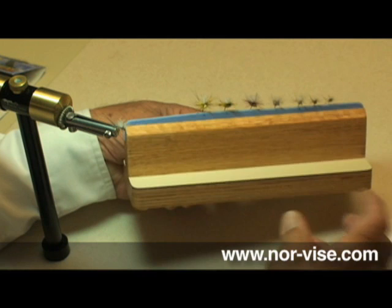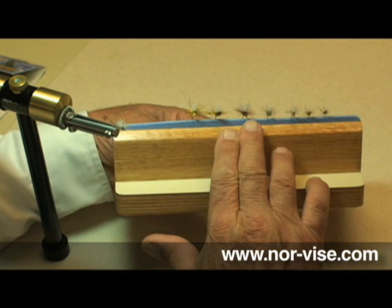Now, utilizing the same techniques and the same materials, we can tie quite a variety of mayflies, ranging from these large hexagena through our western drakes, calabatus, all the way down to our little blue-winged olives. I think you'll find these flies really do fish well.